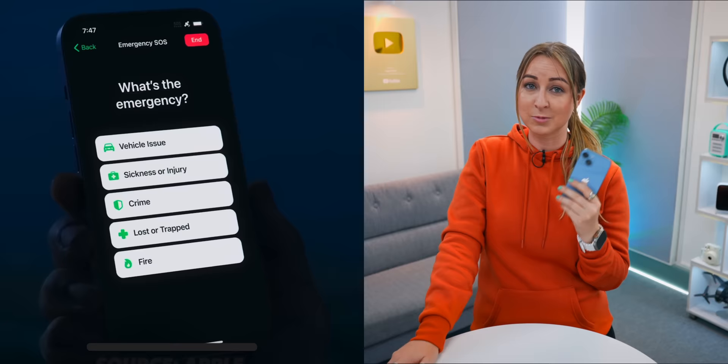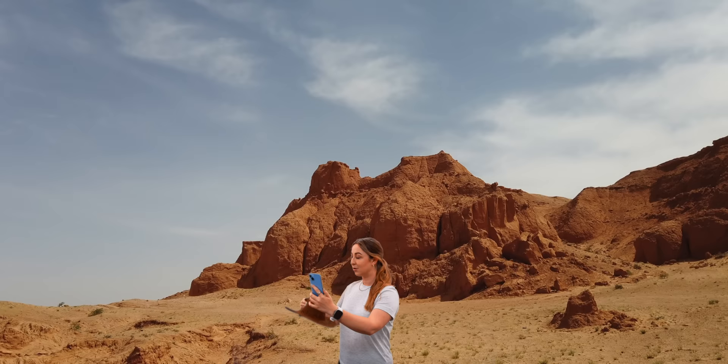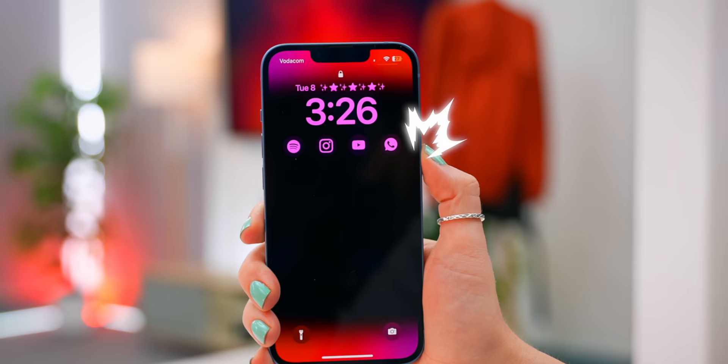The iPhone 14 also comes with Emergency SOS via Satellite in case you ever get stuck in the middle of nowhere and need help — your iPhone will point you toward the satellite so you can send a quick message. Another safety tip: within Emergency SOS, toggle on Call with Five Presses. Now if you're ever in a pickle and need help, just tap the lock button five times, an alarm will sound, and your phone will call emergency services.